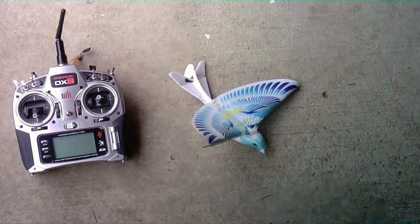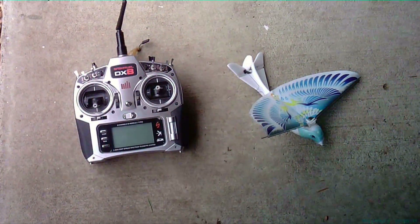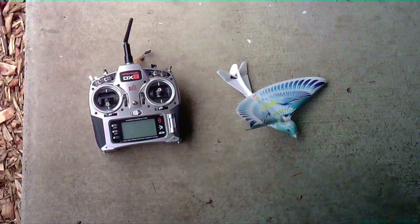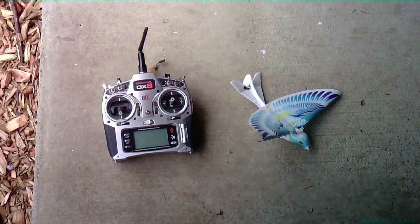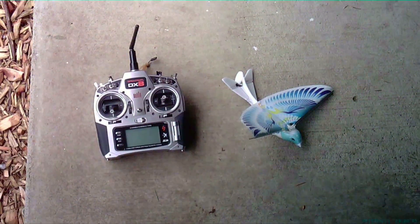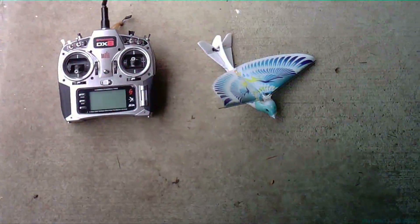Hey YouTube, my bird died on me so I went ahead and replaced the control unit that was inside it with a regular micro DSM-2 receiver from Hobby King and put some micro servos in it.